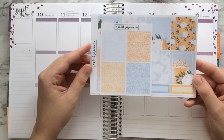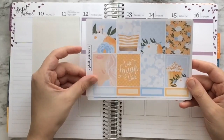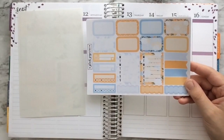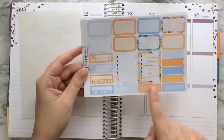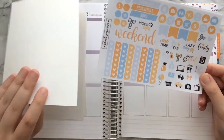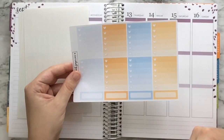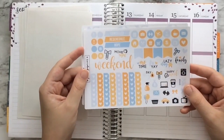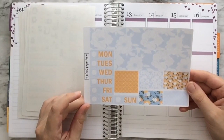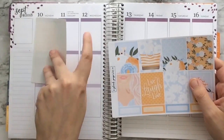I'm going to quickly flip through it with you and then we'll start with the planning. Here are your glitter headers, your full boxes, and along the bottom are some coordinating quarter boxes. We've got some boxes, some half boxes, weekly boxes, flags, scalloped quarter boxes, bill do's, and daily habits. Your headers and your little things page. I know I got the full kit because I got the ombre heart checklists. Here's your functional page, and then here are your bottom washi strips, cut washi, and your day covers.